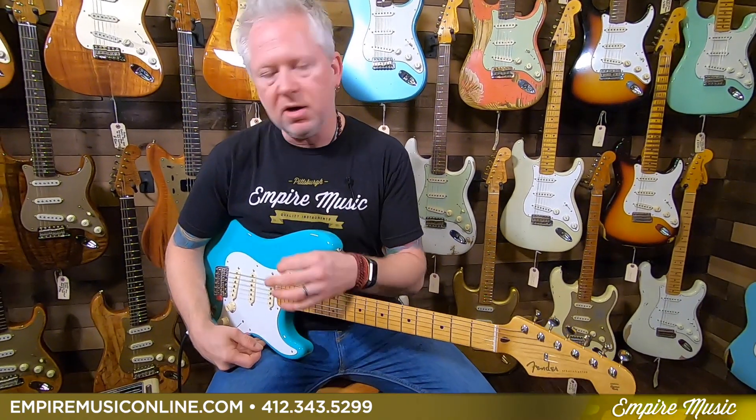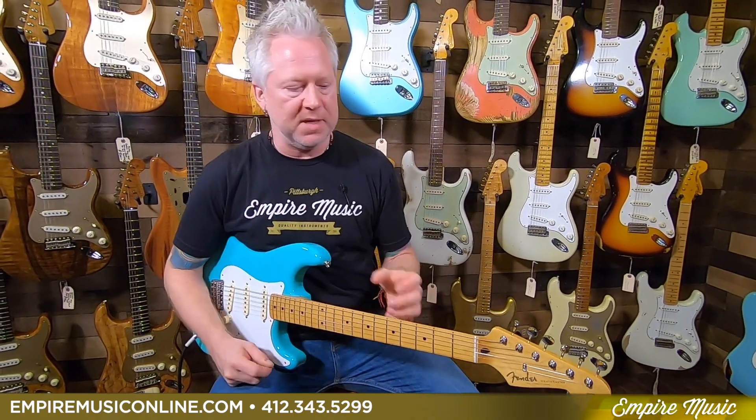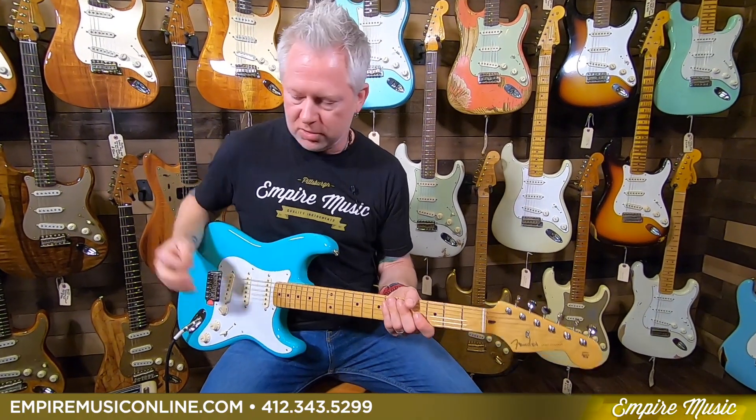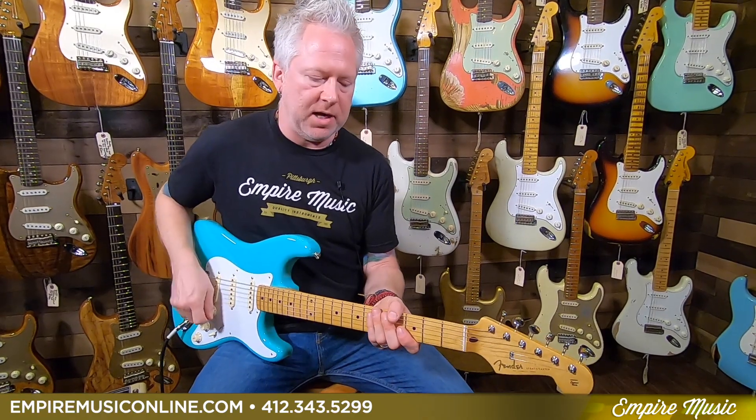You can hear it's obviously not super saturated, and I have the gain on around five on this amp. So it's not underperforming by any means — it's just not a very high output pickup. But as you can hear, it's very clean. You can hear all the notes in those chords. That's significant with the 50s style pickups.